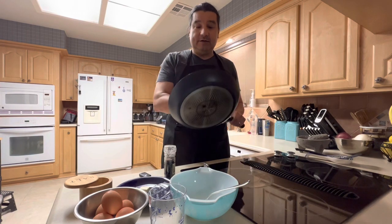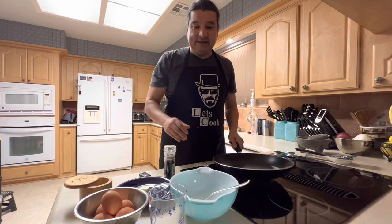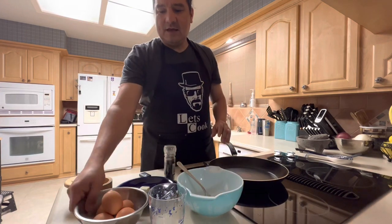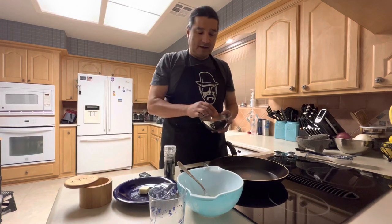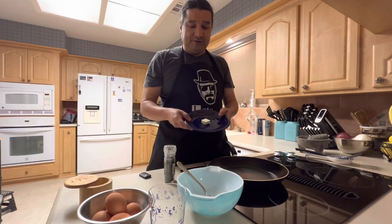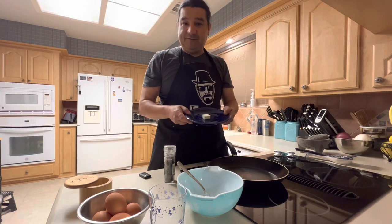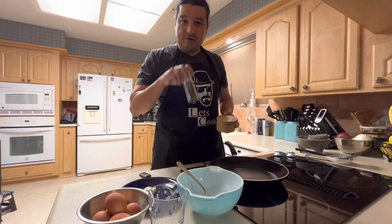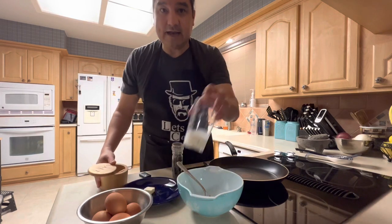We've got a good teflon pan, non-stick. We've got a mixing bowl. All we need is a fork. We've got five eggs here, about a tablespoon of salted butter. We have salt, ground pepper, and a little bit of milk.